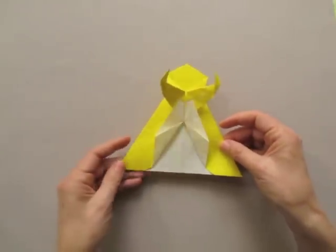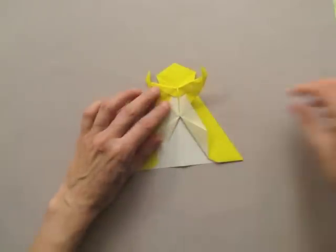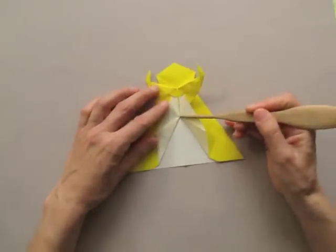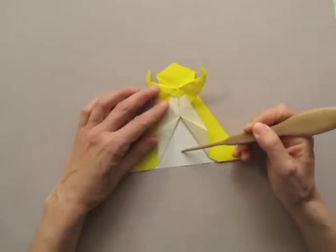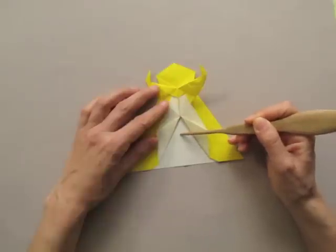Turn it over. For the next fold we are going to take as a guide the central point and the lower edge, and it is going to be one third of that distance.